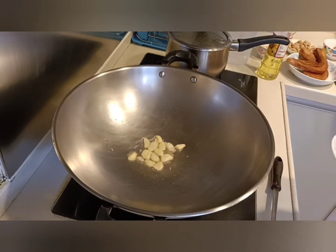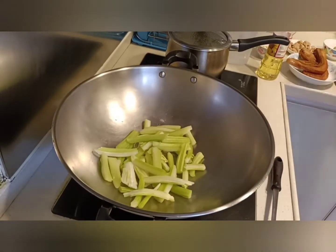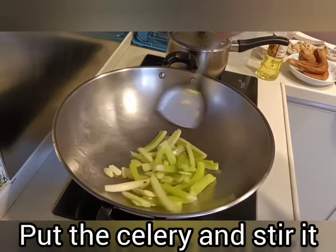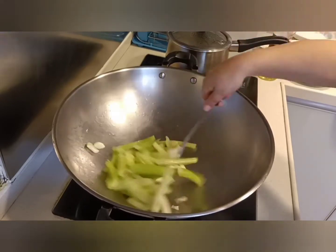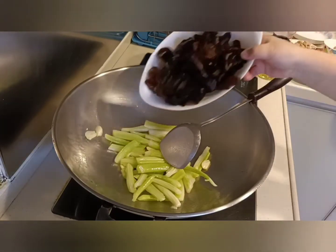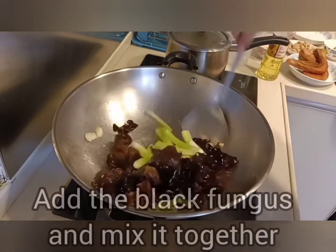We can put now the sliced celery. Stir it with the garlic well. As you stir it, mix the black fungus and mix them well together.